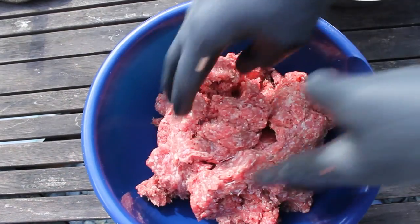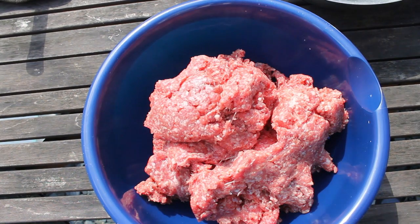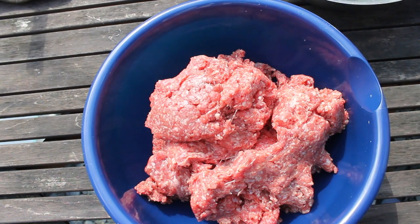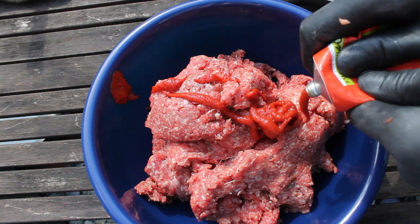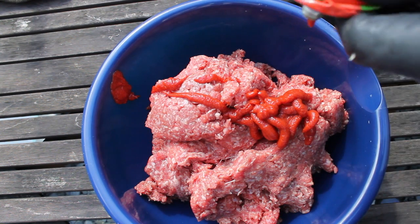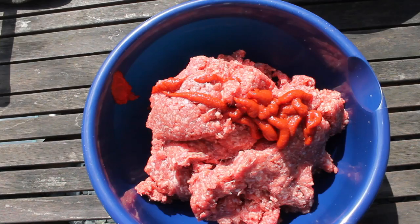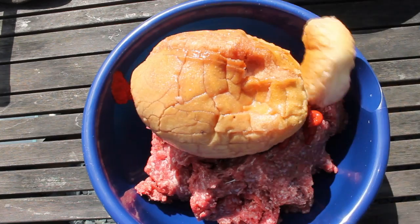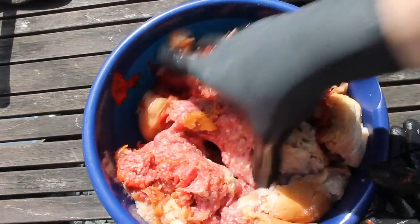This is ground beef, and we mix in some tomato and our soaked-up bread. You can use any bread you like or any beer you like — water will work fine as well.